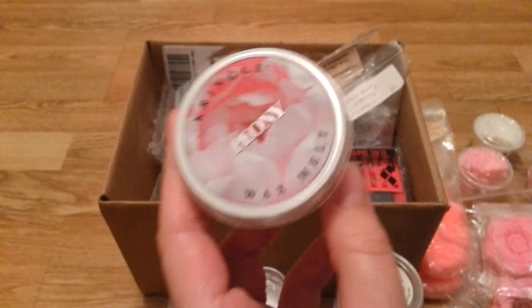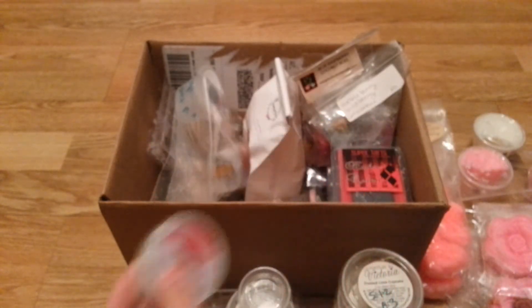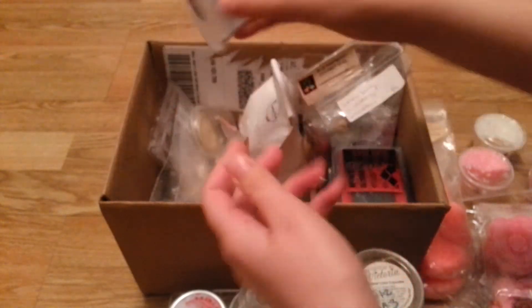Peony from Kringle — this was disappointing. It was very, very light. It smells kind of like a rose scent and it was just really light. Not one that I would repurchase or recommend you go out of your way to get.